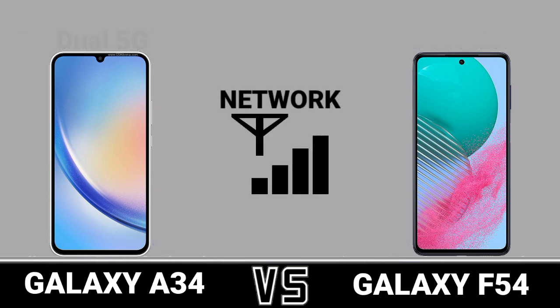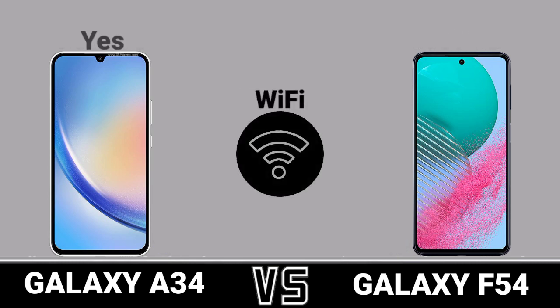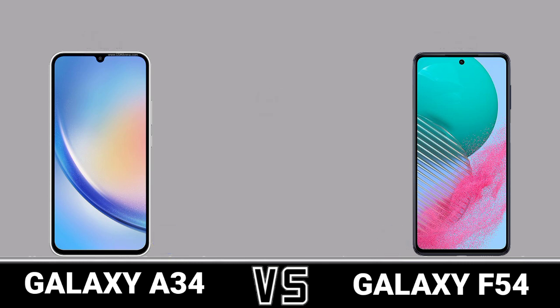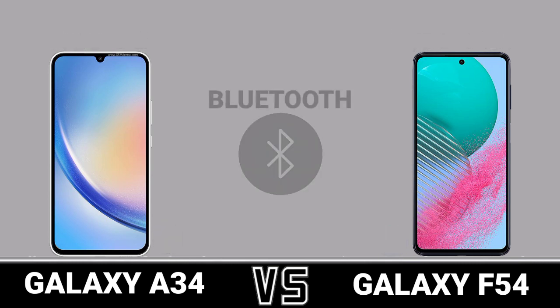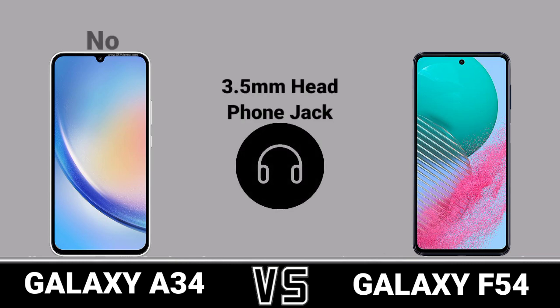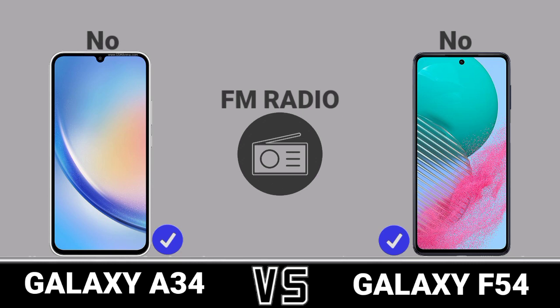Network. WiFi. GPS. USB. Bluetooth. Speaker. 3.5mm headphone jack. FM radio. NFC.